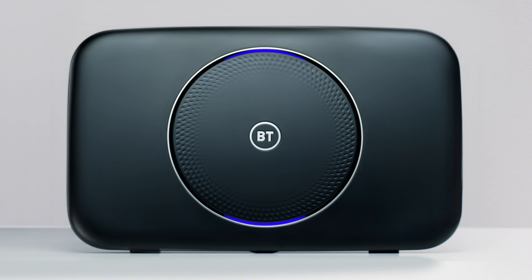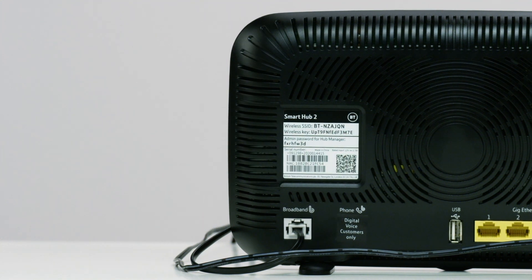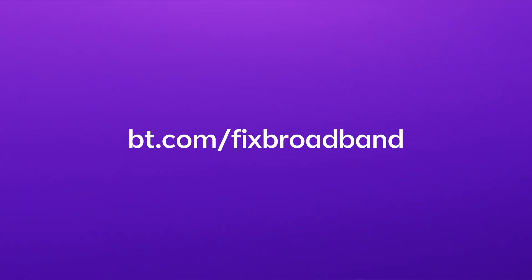A steady blue light means the smart hub is ready and you can start connecting your devices. Just use the wireless network name and password at the back of the smart hub and you're good to go. If you're having trouble connecting, try our broadband troubleshooter at bt.com/fixed-broadband.